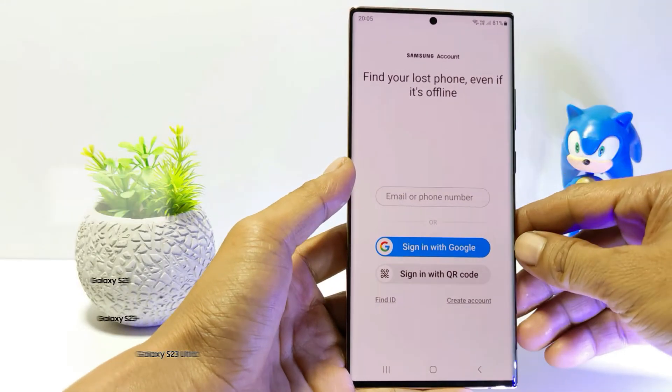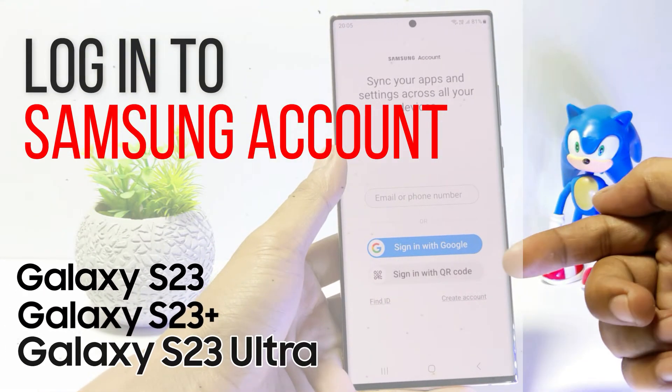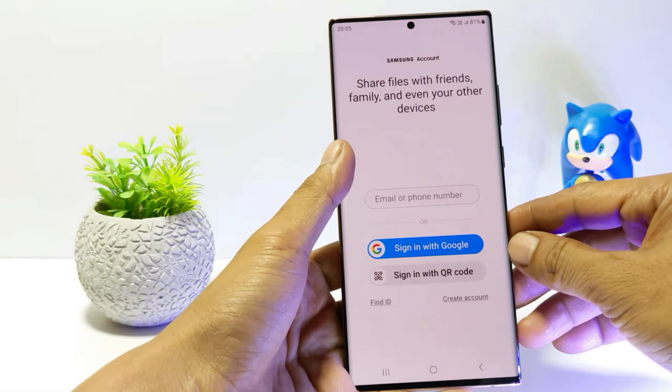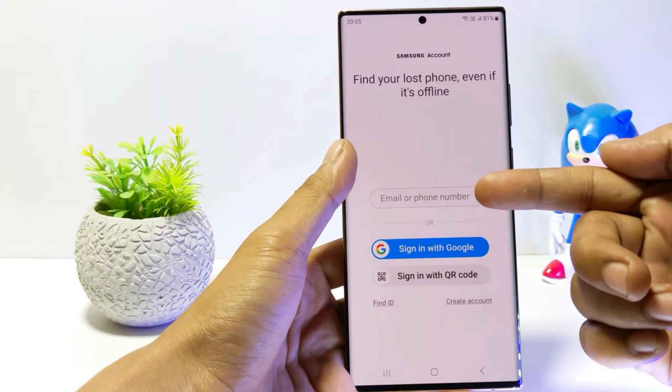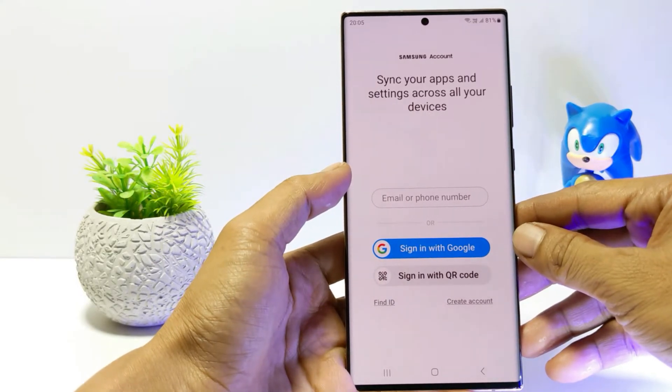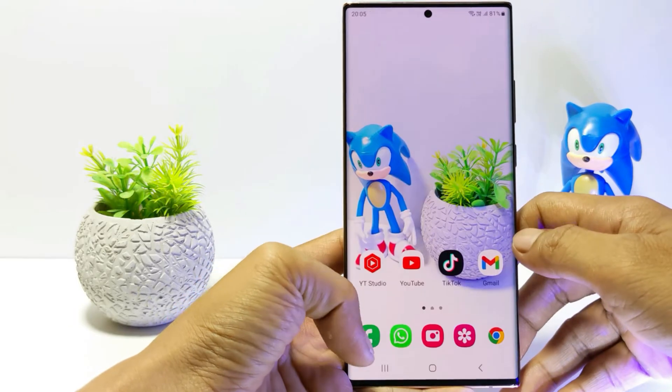Hello everyone. In this tutorial I'll show you how to sign in to a Samsung account with a Google account on Samsung Galaxy S23 series. This tutorial can be applied to the Samsung Galaxy S23, S23 Plus, and Samsung Galaxy S23 Ultra.